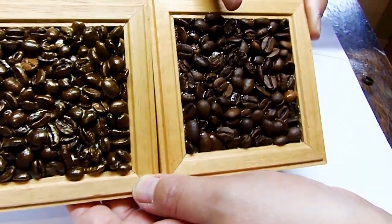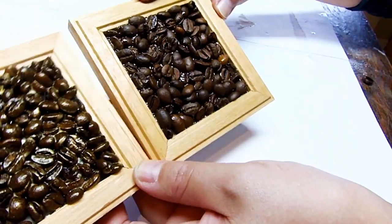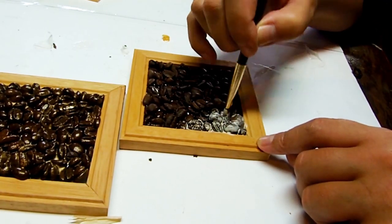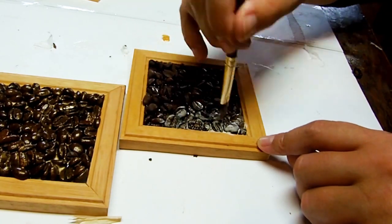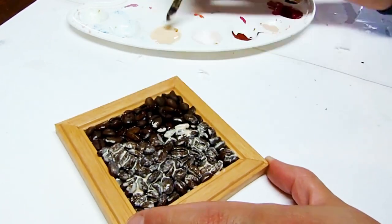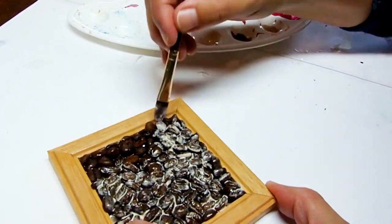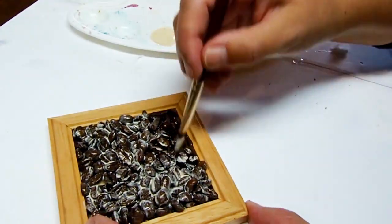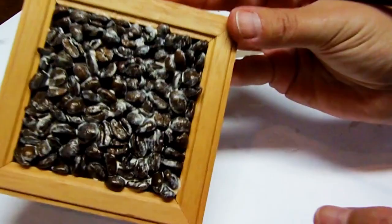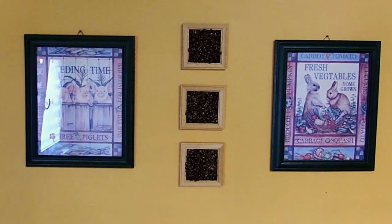The next step is what gives the beans on the left their warm, sunny glow. Do you see the difference? Brush the shimmery Mod Podge onto your coffee beans. Make sure your glue is completely dry before doing this and apply a moderate amount. This will give your beans a beautiful glow that will make them look even more delicious. And since Mod Podge is both the varnish and the glue, it will add extra strength to your project.